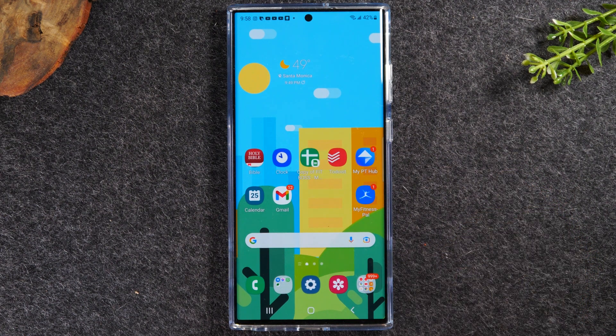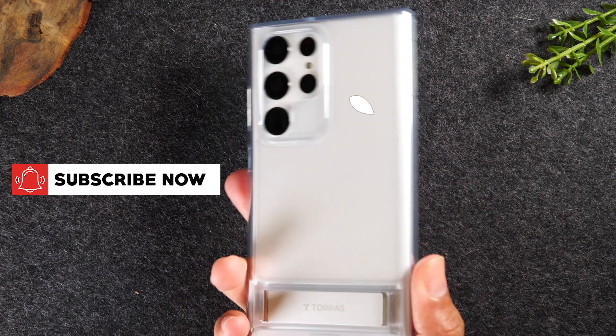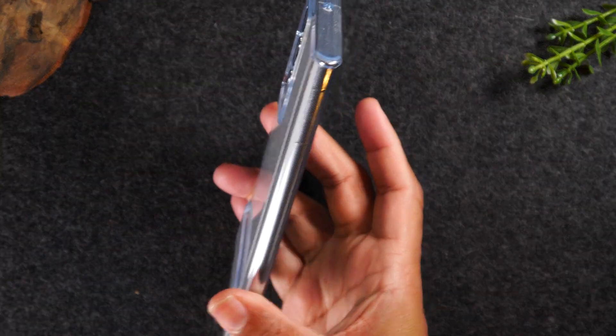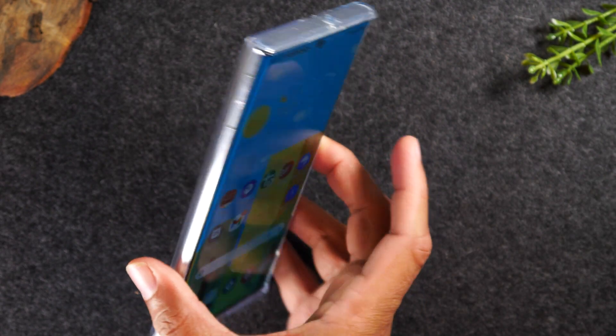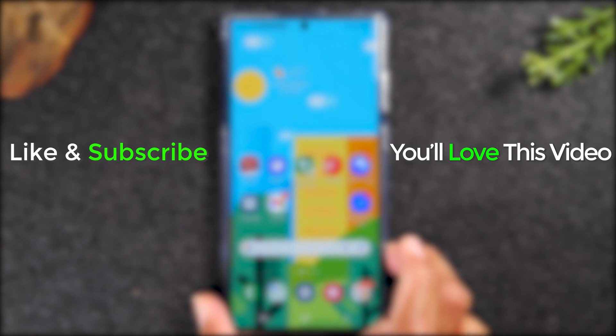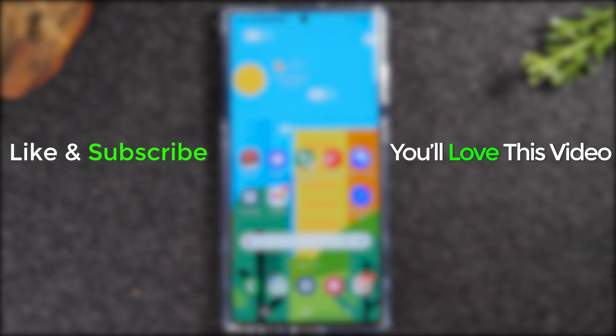Hope you guys found that helpful. Make sure you like and share if it was helpful. Shout out to Tauras for sending me this awesome clear Moon Climber case — six-time military-grade protection, so sleek, so beautiful. You guys should consider getting one, so hit that link below in the description to check it out. Take care, thanks for watching, have a good one.